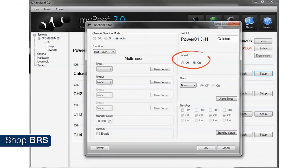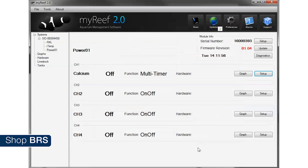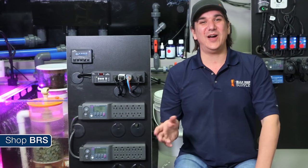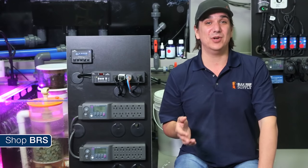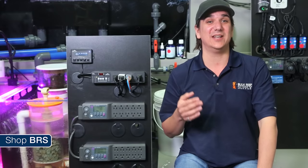In the default section there is a radio button that says off or on — this is the default state you want the power bar to send the plug to if for some reason it loses connection to the control module, maybe your cat chewed through the cord or something similar. In this case we want the dosing pump to default to off because I would rather dose nothing than everything. We have no alarms based on this outlet so we will leave that at none, and the standbys are like feed modes — we don't need a feed mode for a dosing pump so we will leave those unchecked and select OK. The calcium doser is completely programmed and ready to be plugged in.